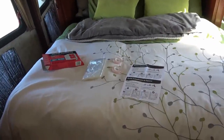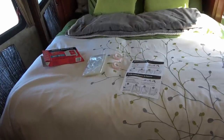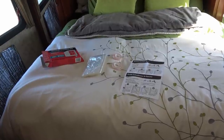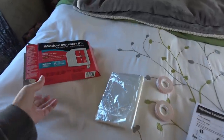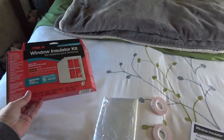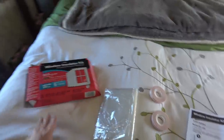Hey folks, Ray from loveyourrv.com. I'm back with a few more of my winter installation products to help us keep warm this winter and from freezing up. I got a window insulation kit from 3M first up, and also got a heated water hose to install today.